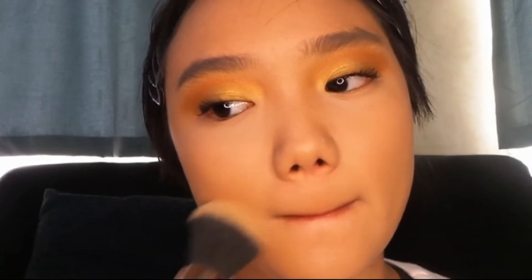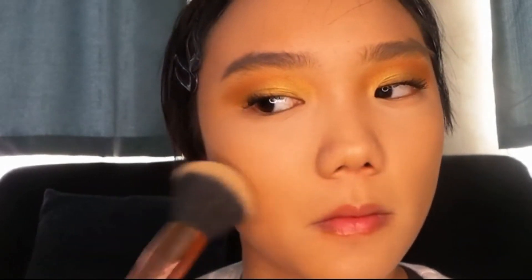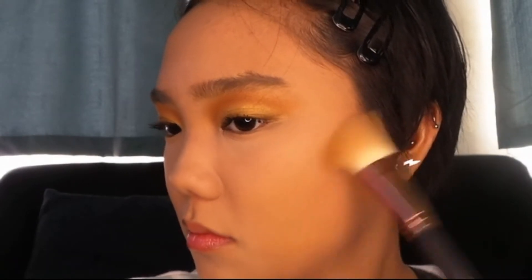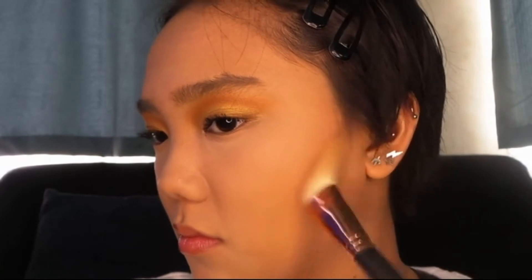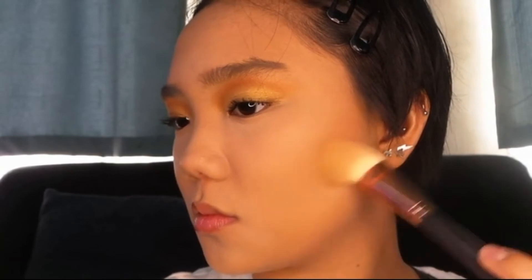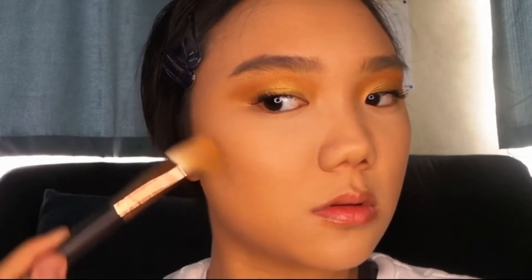Okay, so just proceeding to setting my whole face before the bronzer, blush, and highlight goodness. And then we're just going to do some bronzing action — starting with the cheeks, then my jawline, and then the forehead and the bridge of my nose.